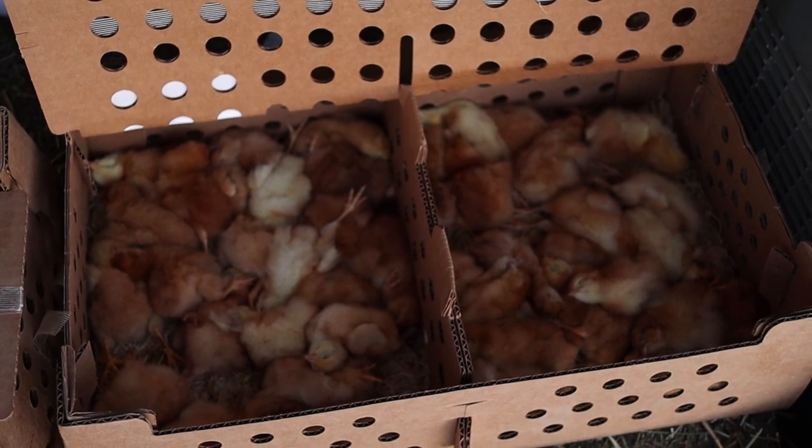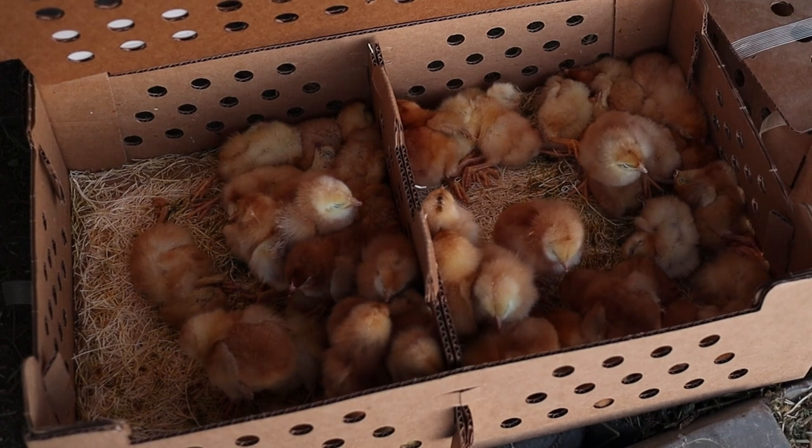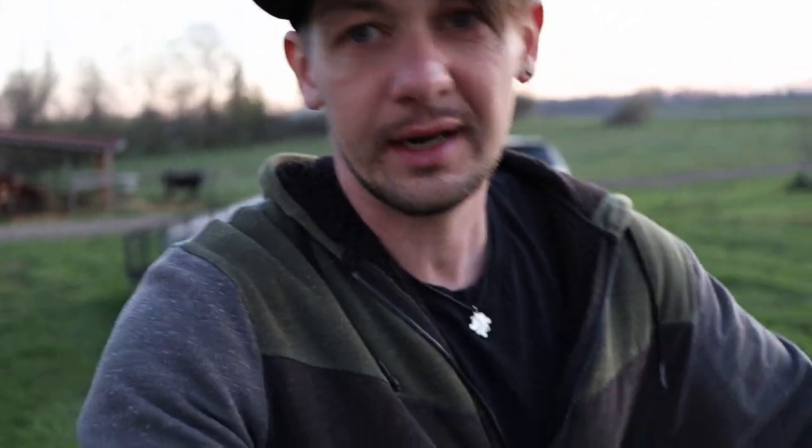It's 5:20 in the morning — the post office just called and said the chicks are in. But there's a problem: this first box, they're all dead. Most of them are dead in that box too. I'm going to quickly get the ones that are still alive under a heat lamp with some water and food, hopefully they'll still make it. I'm going to have to contact the hatchery to see what they can do, because that is not good. The count also isn't right — I don't have as many as I ordered.